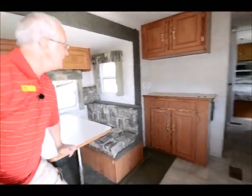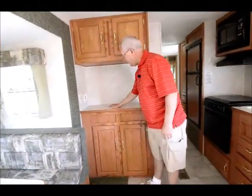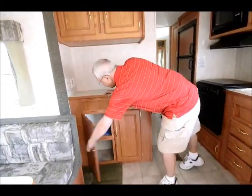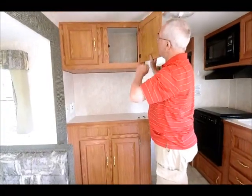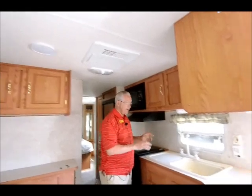Over here I have a nice area where I could possibly put a nice flat-screen TV. Here's my satellite hookup, my 12-volt, my 110. And then I have some nice storage down below and storage up above. I have ducted roof air conditioning up on top that runs on the thermostat.